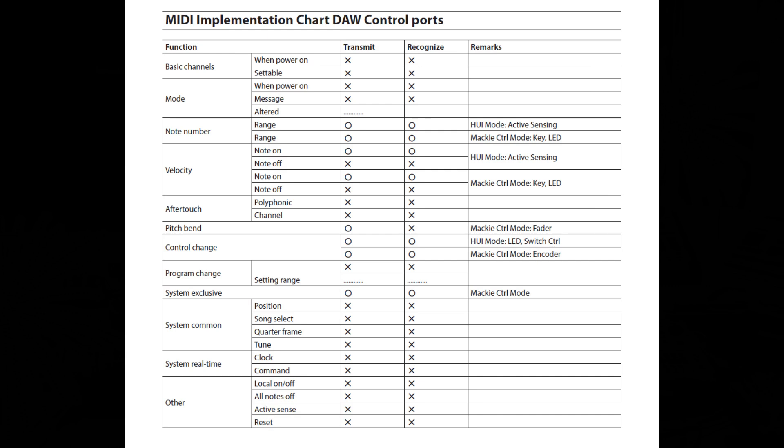Moving down to mode — when the power is on, message, and altered — the Studio Bridge does not transmit or recognize that functionality either. Next under mode is the note number. The range for the note numbers are transmittable and recognizable under two different modes: the HUI mode (also called active sensing mode) and the Mackie control mode. So it can transmit and recognize note numbers under those two modes only.